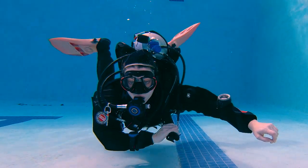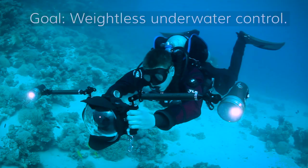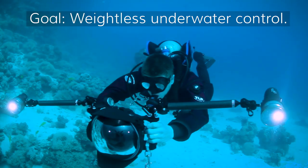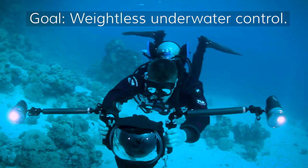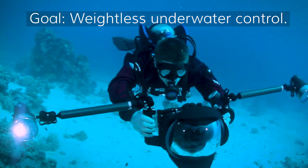What we want to do is work with tools to achieve what we call neutral buoyancy. Imagine being an astronaut — not many people can be an astronaut, but we can be astronauts underwater, so that we can be weightless underwater.